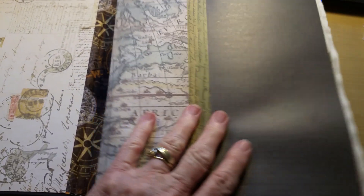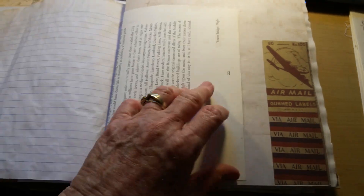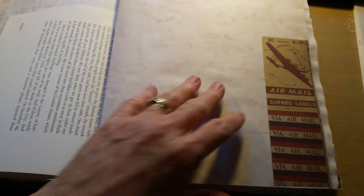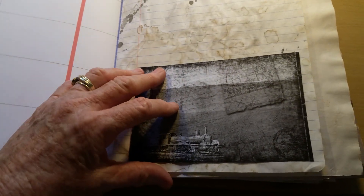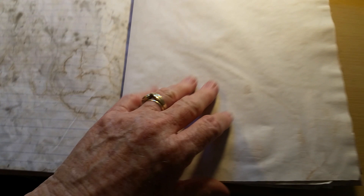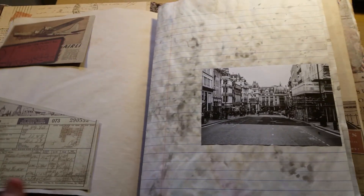I decided this one would be the first one, and this is kind of a travel airplane theme. This one has all the airplane photos. There's a little calendar, and we have a locomotive — I have to put that in there somewhere. So you get the idea. This one has 12 pages.